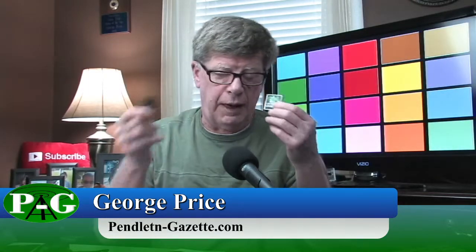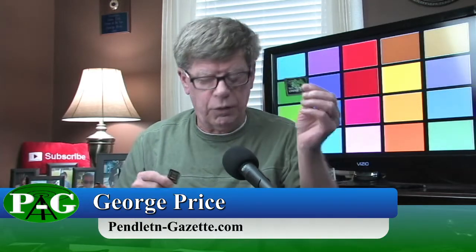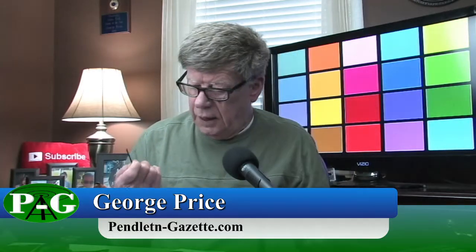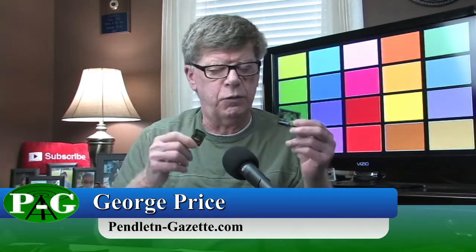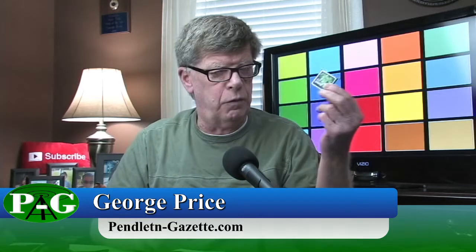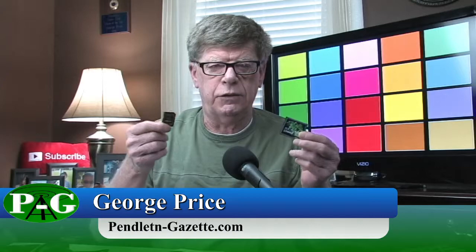There are all kinds of aftermarket devices that could get pretty expensive. This is a Kingston 133X card — it's $25 and 4 gigabytes. And this is a PNY Optima 4 gigabyte — it's $10. What we're going to do is switch over here and do a couple recordings, one on the Kingston and one on the PNY card, and let you see how they look.